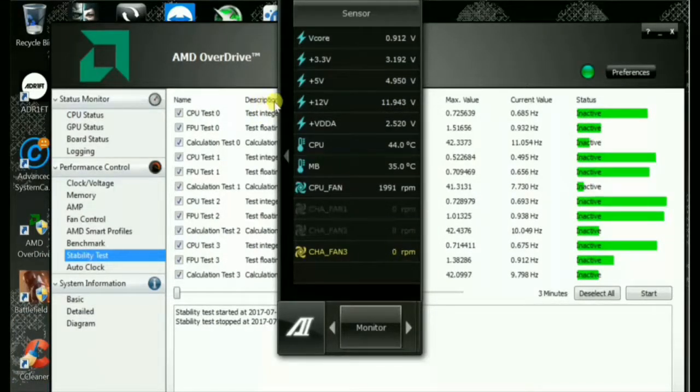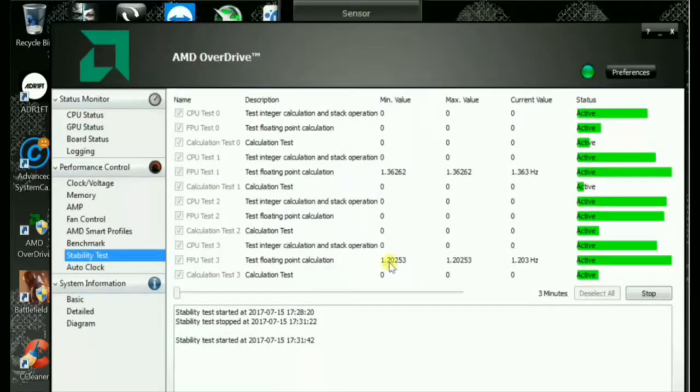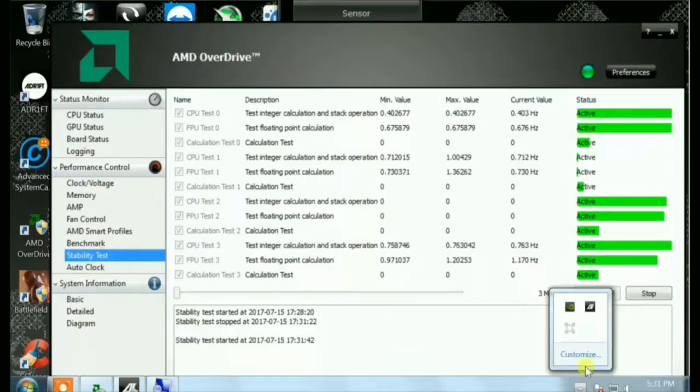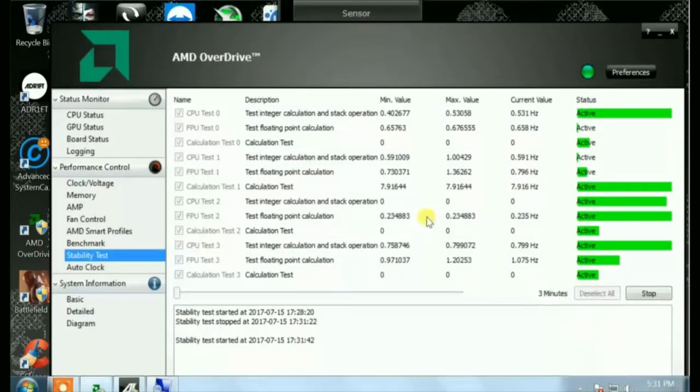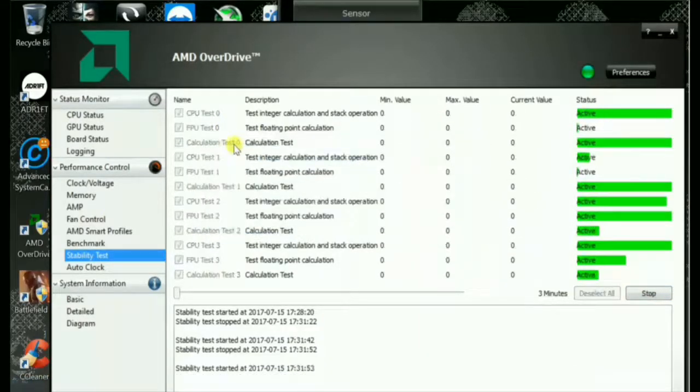Back after the three minutes — temperature is 44 degrees Celsius and it dropped suddenly to 42 just like that. As soon as you stop the stability test, the temperature starts decreasing very quickly. Let's do the engine oil thermal compound test. I am ready to remove the heat sink.